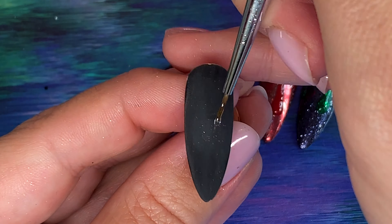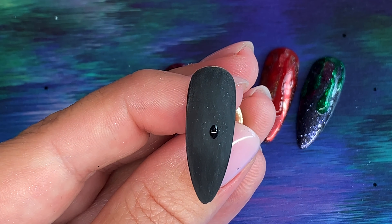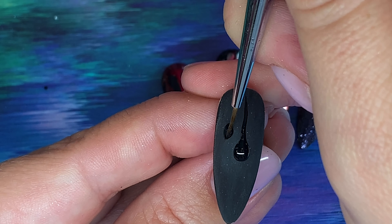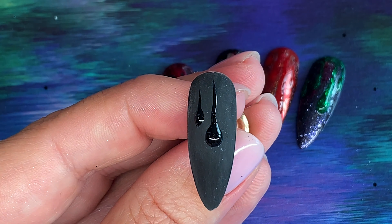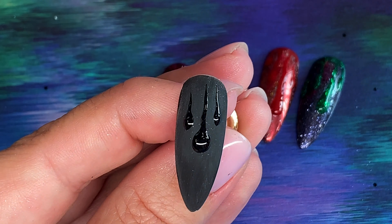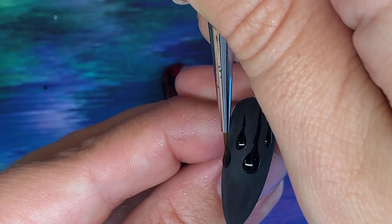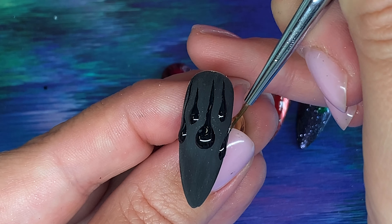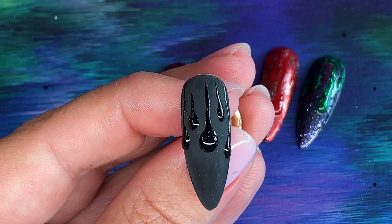Now with my tack-free top gel I'm going to start making the drips. You want bulbous amounts near the bottom of the drip and then working up to a nice thin line going up. It's up to you how many you put on and how far down they come.